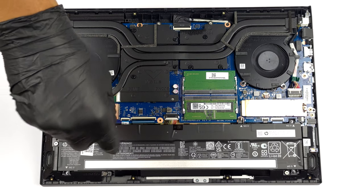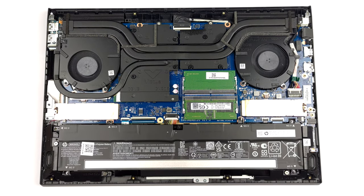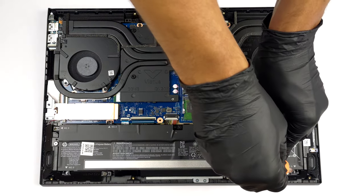To take it out, remove the 6 Phillips head screws that keep it in place, and unplug the battery connector from the motherboard.